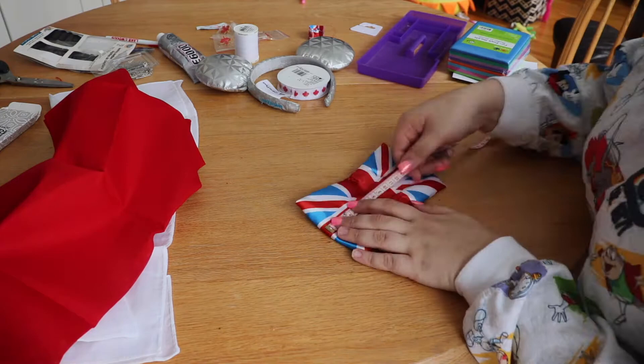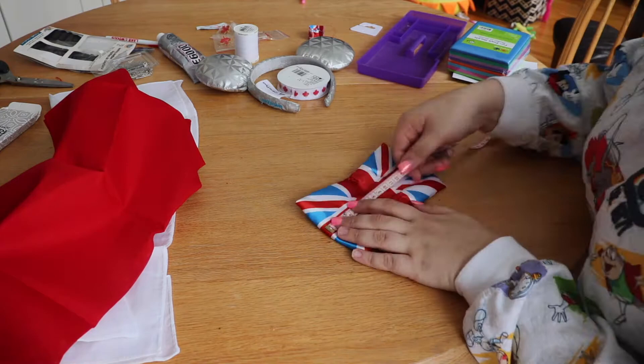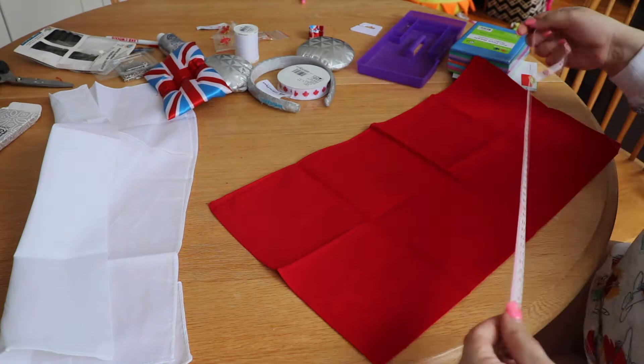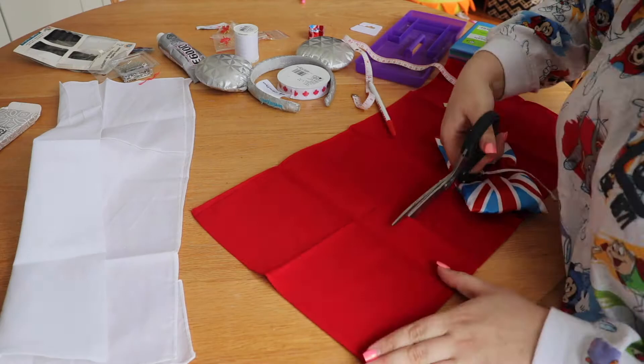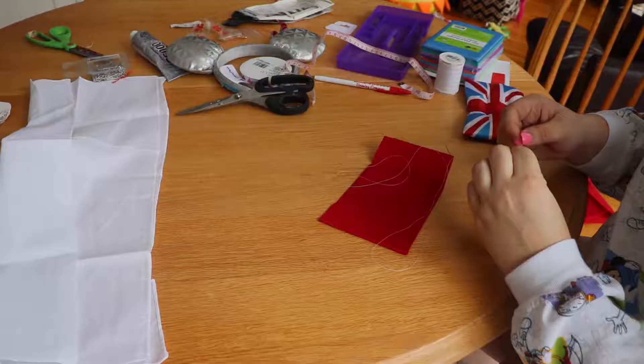Since the Union Jack bow was already the perfect size, I used it as the base for creating my new bow. I took my measuring tape and measured it lengthwise and widthwise, then made marks onto my red bandana fabric. I added about a centimeter or half on each side for sewing room, then made those marks and cut out a piece.